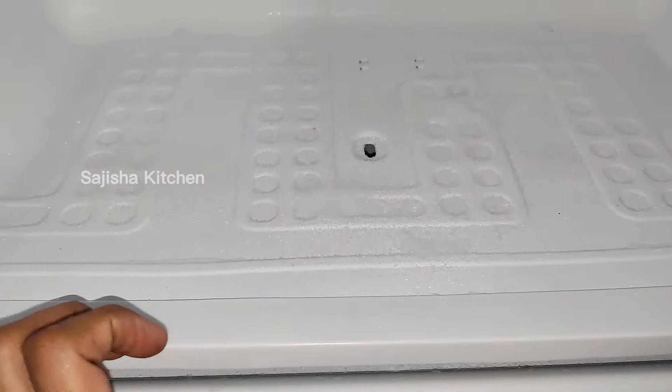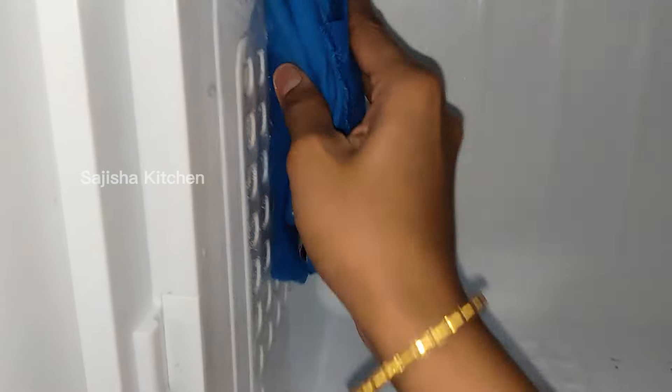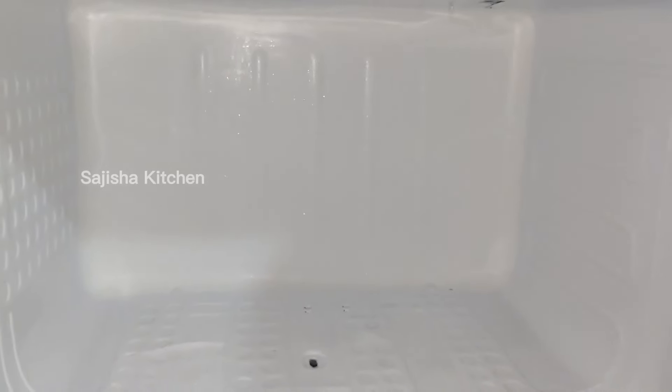There is a tray in the freezer. We will put the ice in the freezer and spread it evenly. We will put it on both sides and on top, and on the base. Then we will put it on the ice for cooling.